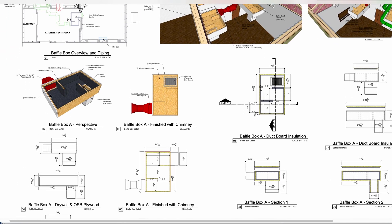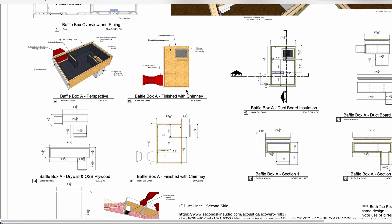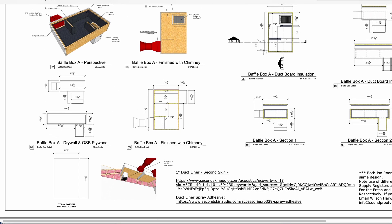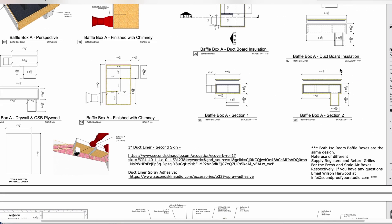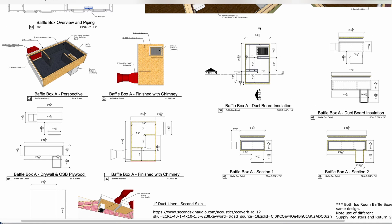Then we have how to build the baffle boxes. A lot of people say, 'I'm worried — will my contractor know how to do all this without any experience?' And the truth is yes, if they can read a set of plans. We're making it super easy for them to understand exactly how to build a baffle box and what a chimney is. We explain all this stuff and give you links in the plans to how to buy everything, making it as simple as we possibly can.